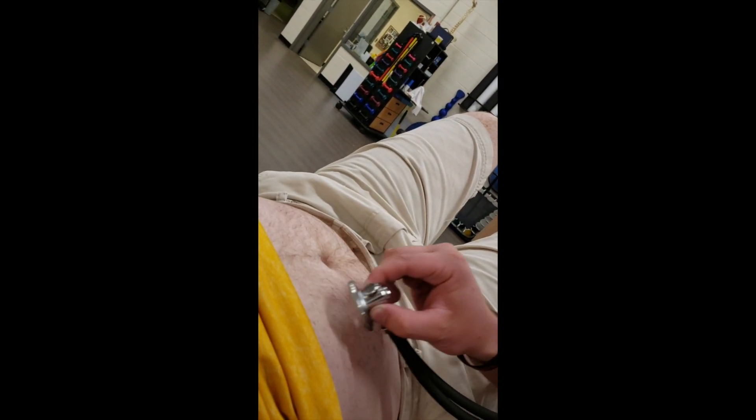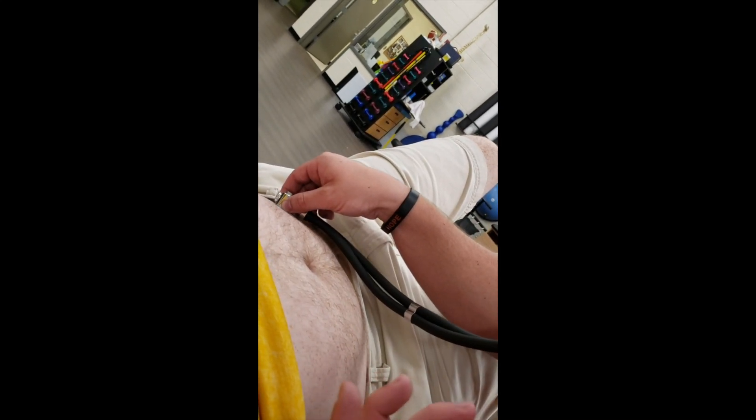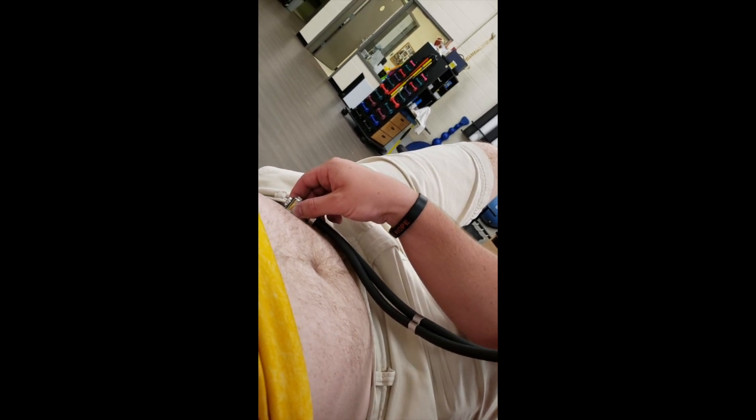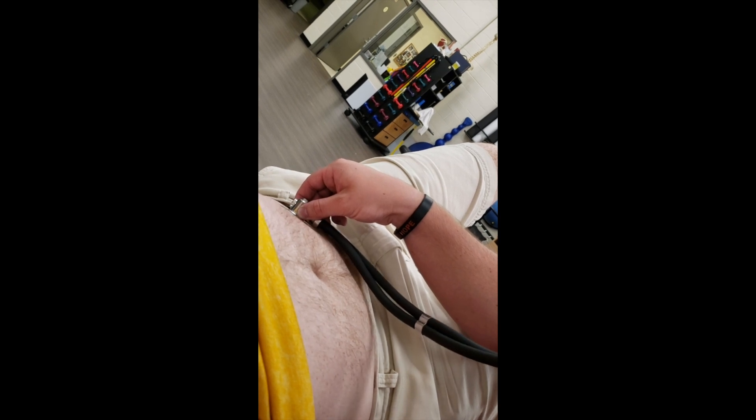I'm going to heat up the head of the stethoscope a little bit because it will probably be a little bit cold. Then just begin listening. When you're listening, you want to do multiple different locations. The max you'll listen for is three minutes in any given location. This way you can hear any sounds because they're not going to happen automatically.